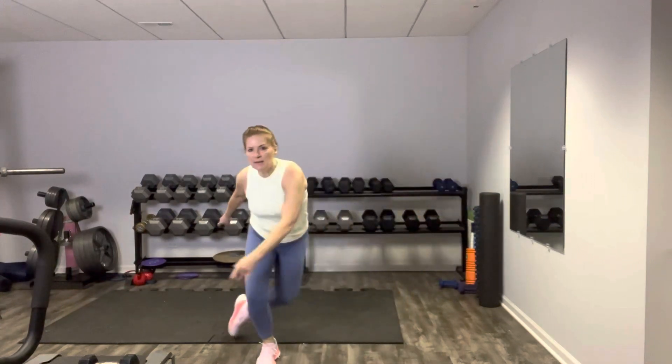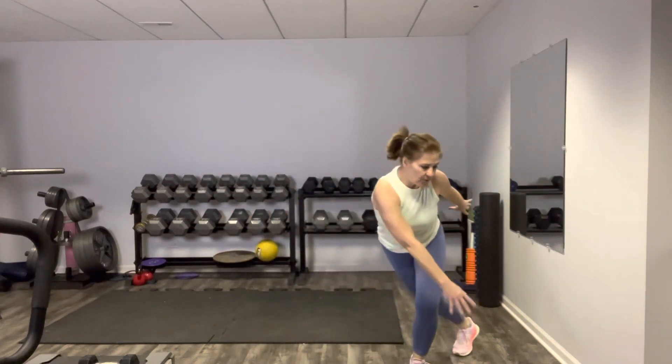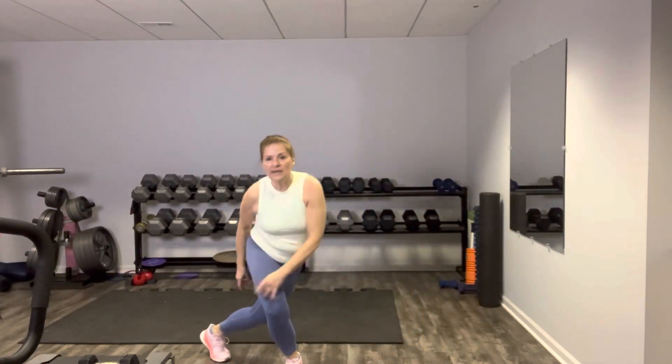Our next move has a little bit of a cardio component, and it's our skaters. We're going to do them as low impact as possible — just step and step behind like so. Or if you want to do the hop, you absolutely can. Totally up to you. Get a nice swing in those arms. Good stretch in the leg as you step behind. You don't have to touch that back knee down. These are our skaters. Our next exercise has a little bit of a balance challenge.